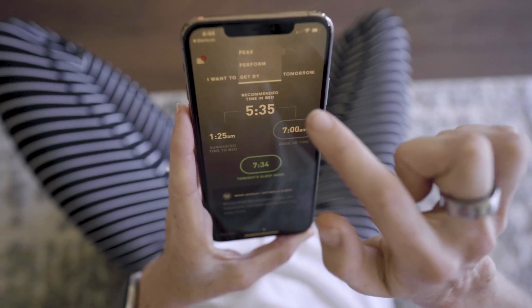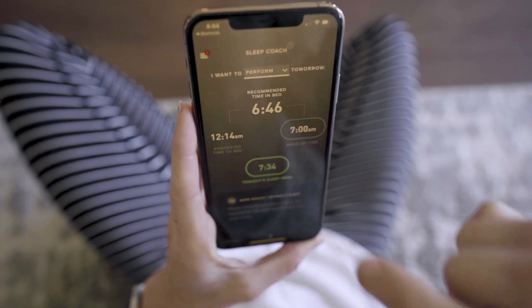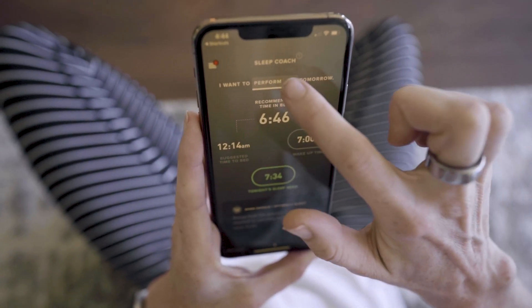What's really nice about the sleep coach is that you'll actually get nightly recommendations for when you should go to bed based on how recovered you want to feel the next day. You can choose from options like peak, perform, or just get by — and it'll give you a number of hours of sleep you need that night. Their sleep recommendation is determined not only by your standard sleep metrics but also by how well you slept that whole week and how much strain you put on your body that day.